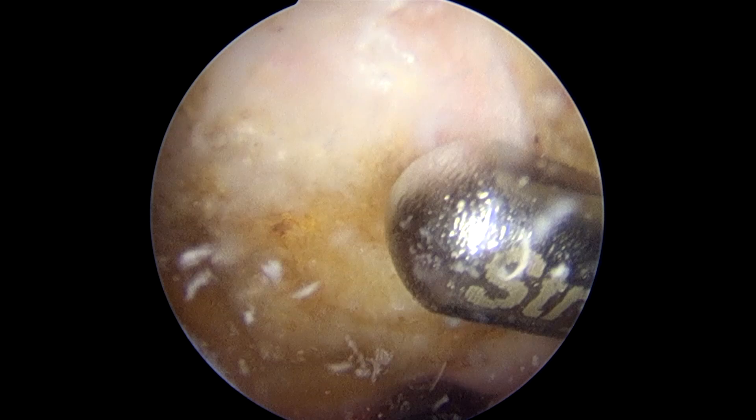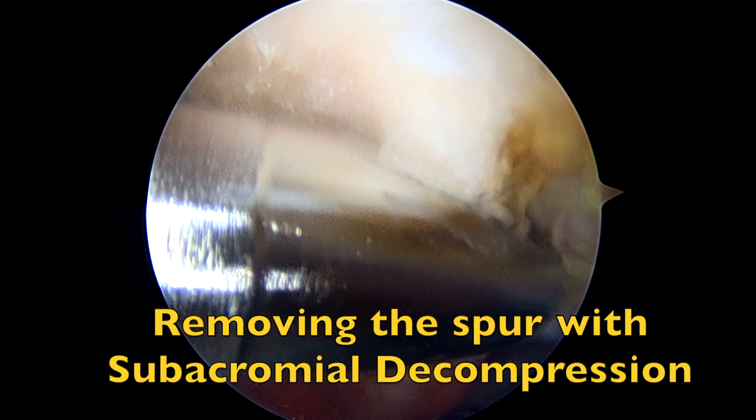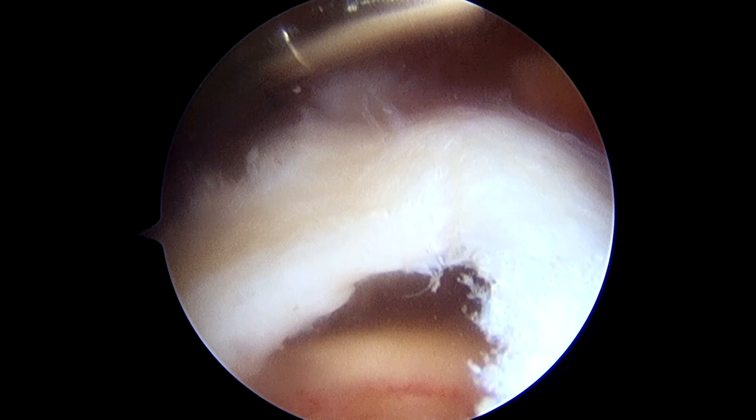The first part of the decompression consists of taking off the lateral border of the acromion about 5 mm deep. We then see the large spur outlined in the front, and we use our high-speed resector from the posterior portal to remove the spur down to and flush with the remainder of the undersurface of the acromion. We likewise bevel the undersurface of the fascia if necessary.